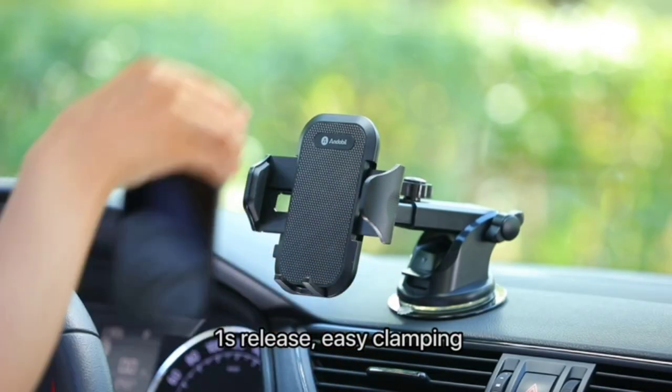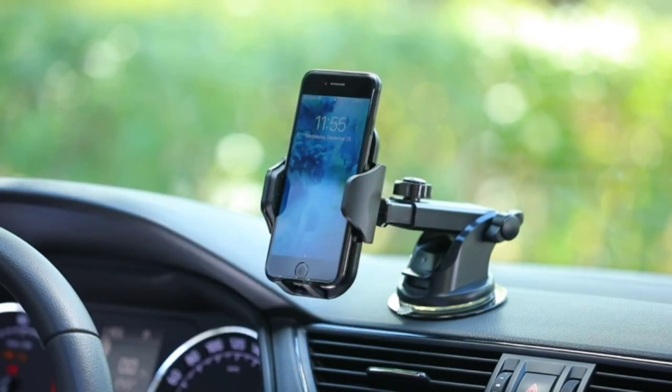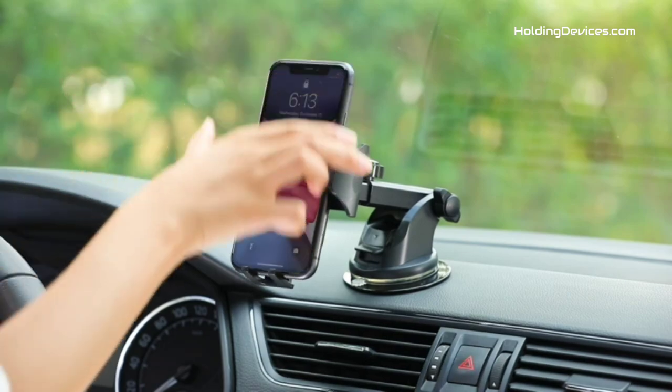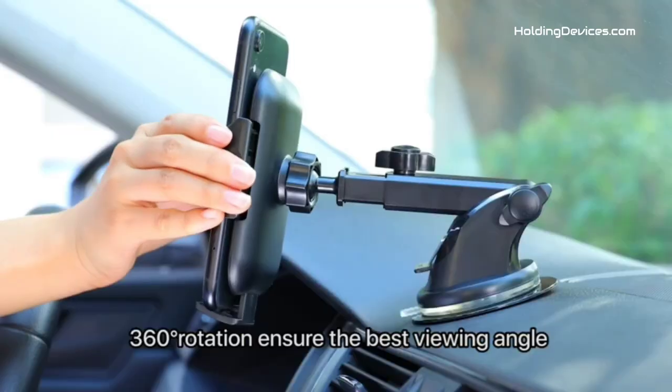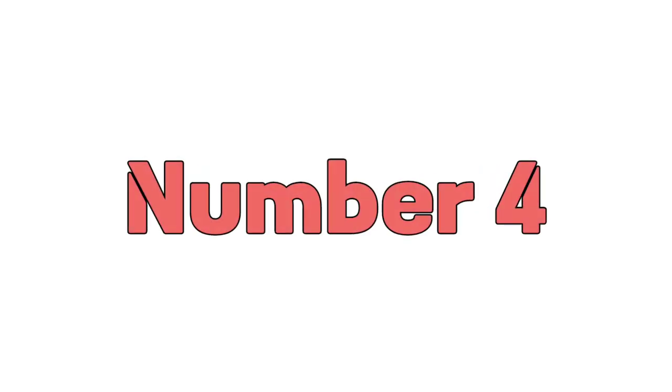Andabill's semi-truck phone holder also has an extendable long arm and a 360-degree swivel head. It keeps your phone always in the best viewing angle so that you can easily use your smartphone for GPS navigation and answer or make phone calls without being distracted while driving.